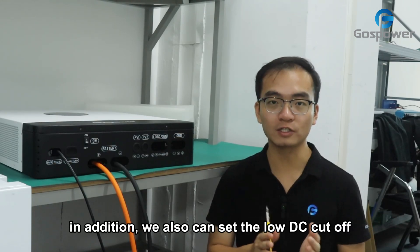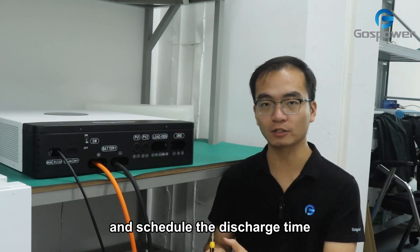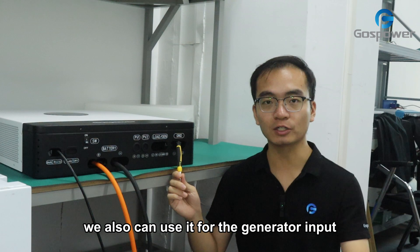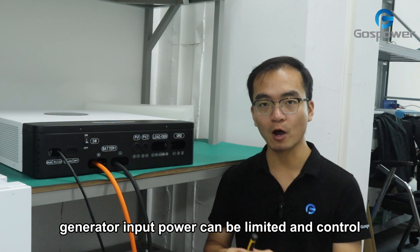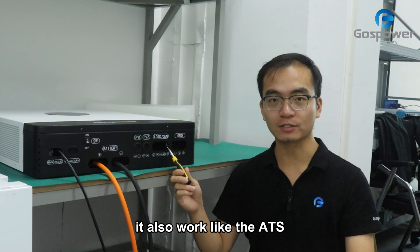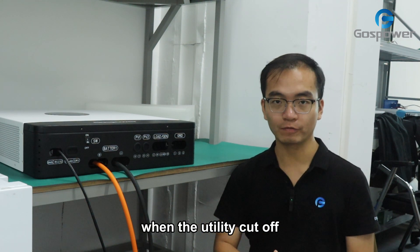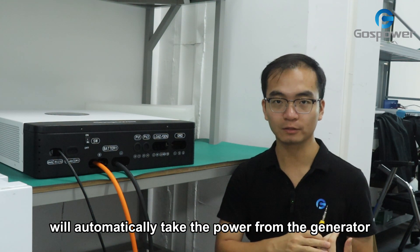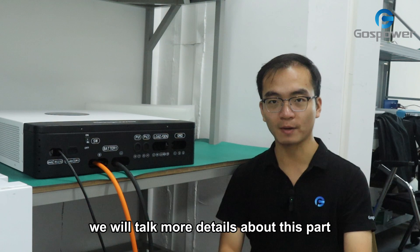In addition, we can also set the low DC cutoff and schedule the discharge time for the second AC output. It also can be used for the generator input. Generator input power can be limited and controlled. It also works like an ATS — when the utility cuts off, the inverter will automatically take the power from the generator. We will talk more details about this part.